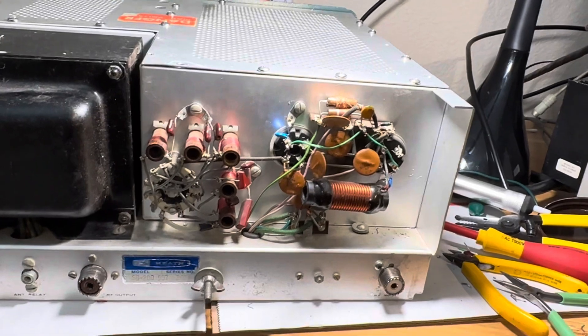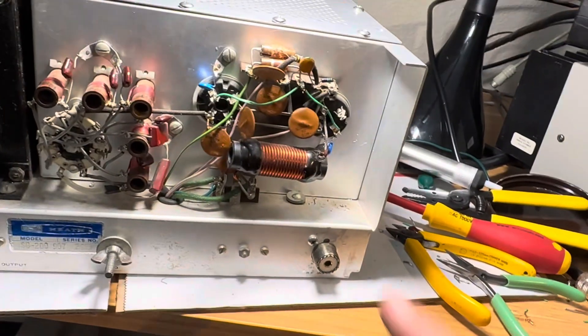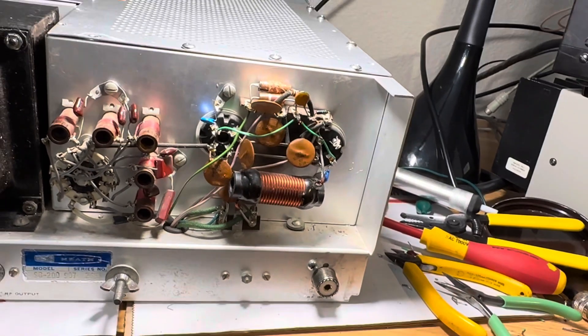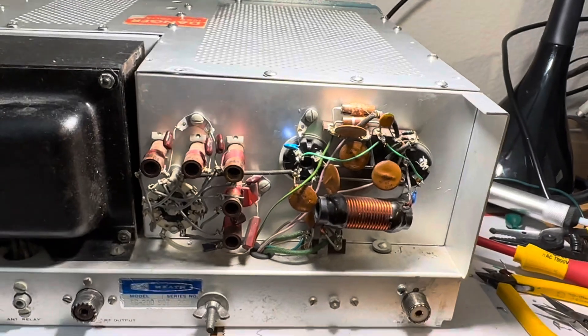I hope it works after this. I guess I can revert these capacitors and put the resistors back in there if needed, but we'll see what happens. Thanks for watching. Have a great day.